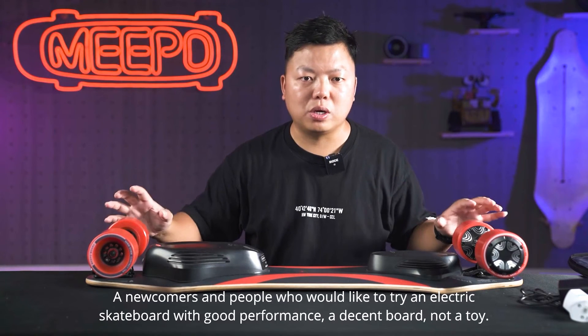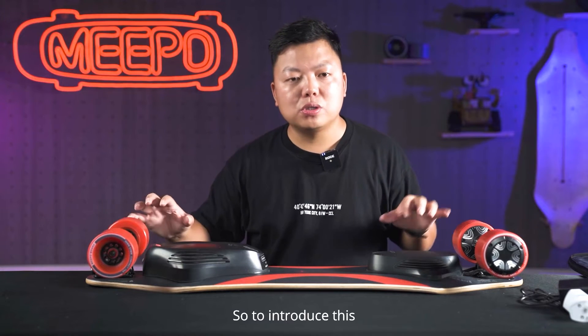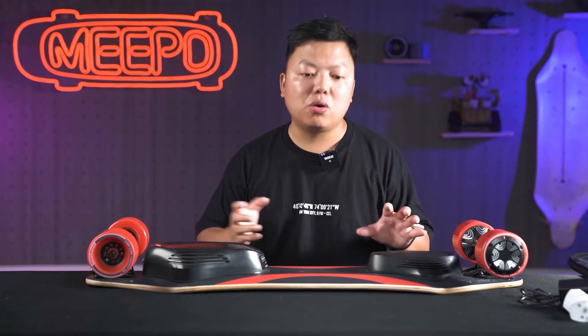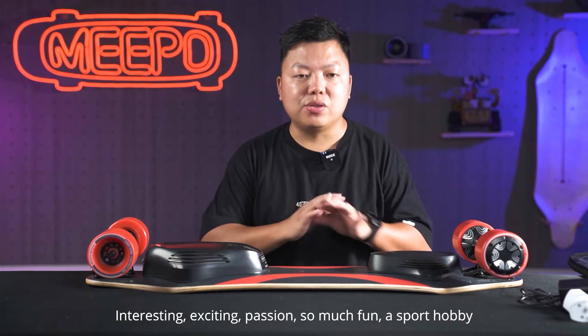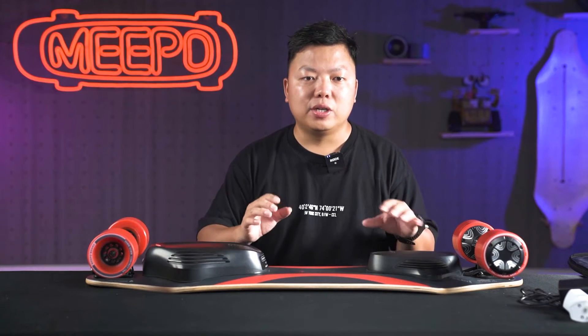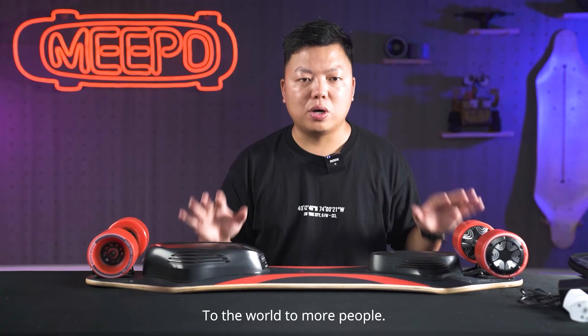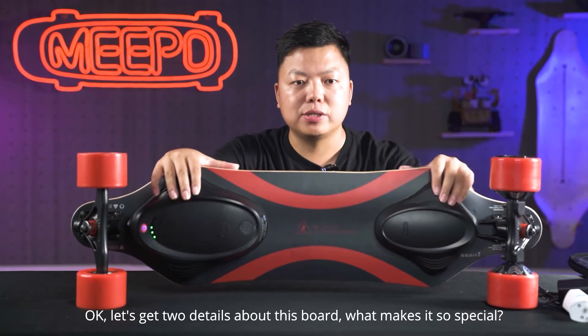A decent board, not a toy. To introduce this so interesting, exciting, passion-filled, so much fun sport and hobby — e-skate — to the world, to more people. Let's get to the details about this board.